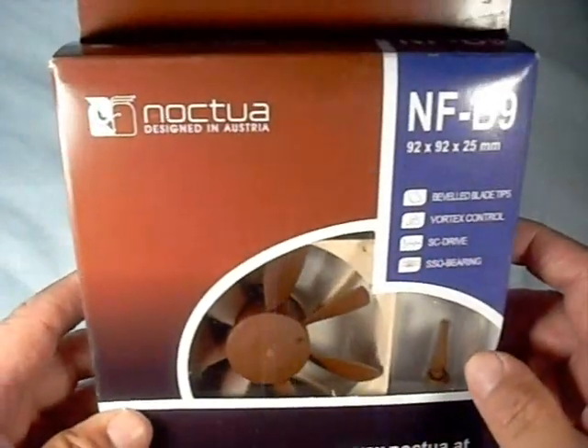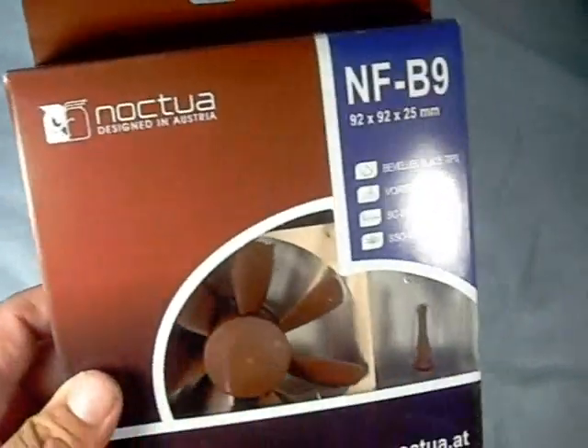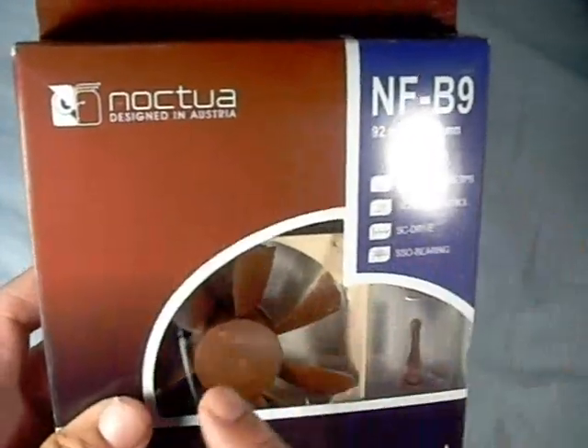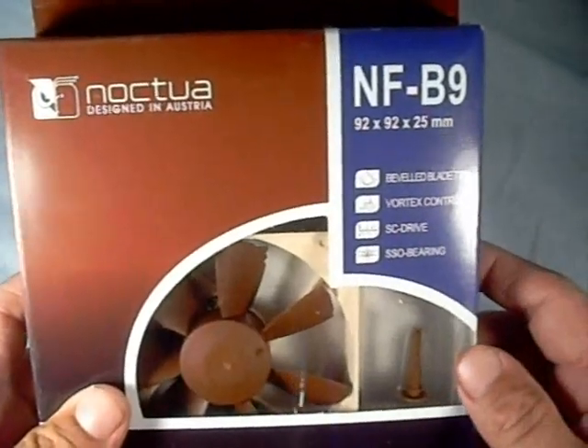Let's have a look at the box. See-through packaging, typical coloring for Noctua, with your two-tone brown and blue case. With the see-through window, you can see the fan itself and the blade design on it.